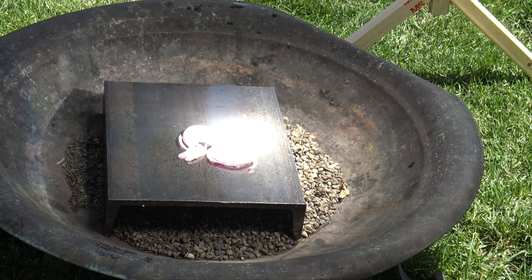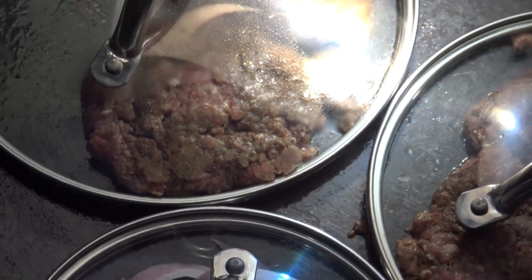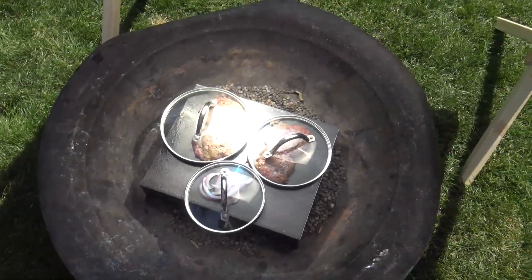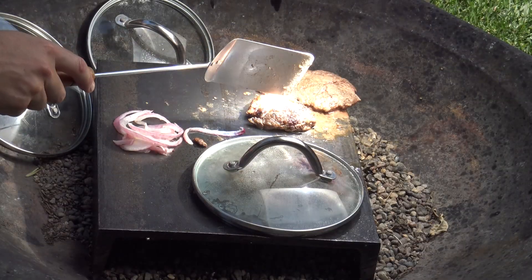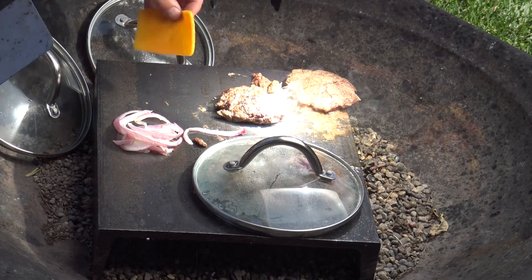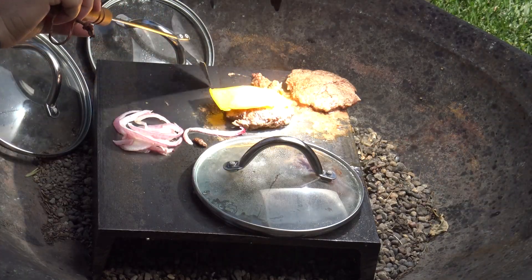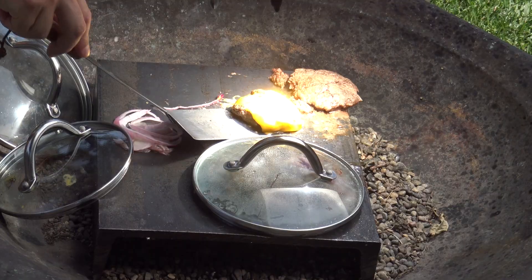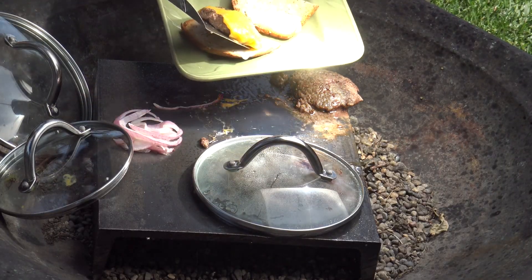I threw some onions on to get a good sizzle, and then threw some burger patties on. Honestly I had no idea what these were going to turn out like or even if they were going to turn out. I figured I might be wasting some meat but then I started to get some real sizzle — like the real thing. Threw a little cheese on. I'm thinking I might just have something here. Hey, talk about a summer barbecue — this is the real deal.